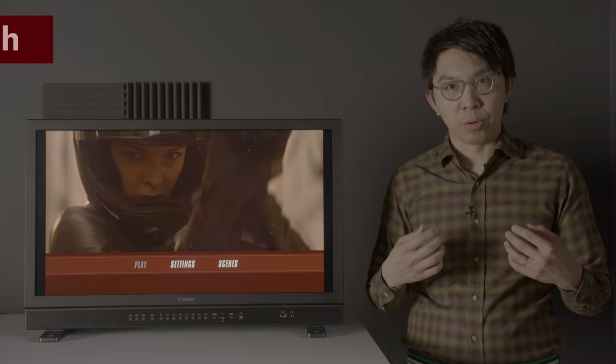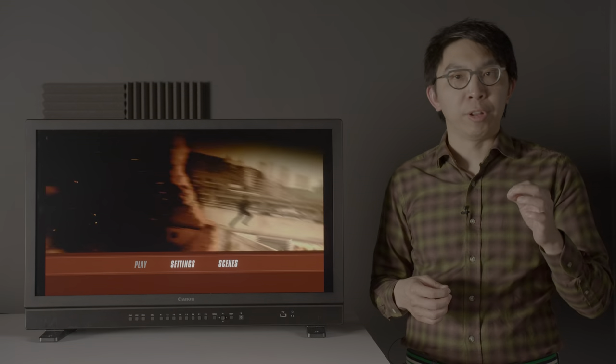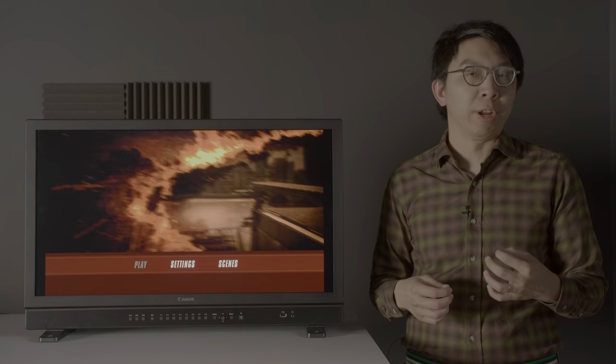Hello everyone, my name is Vincent Thieu, and I'm an HDR evangelist. I believe almost everything looks better in HDR when graded properly.